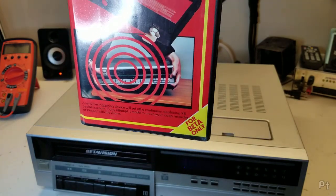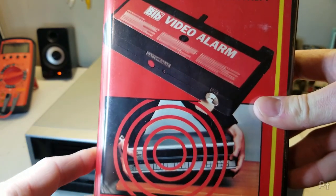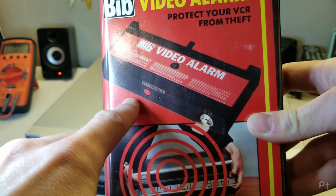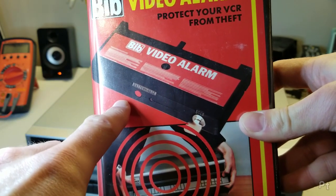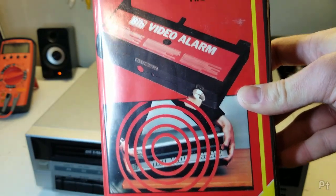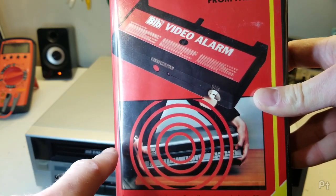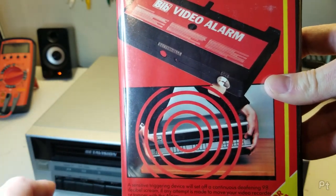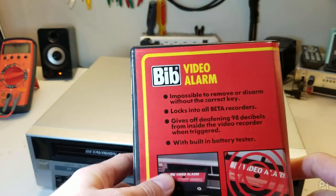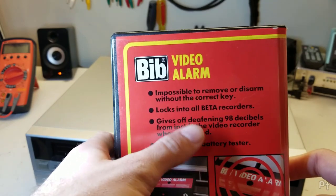This thing is ridiculous — I'm so looking forward to playing with this. It's a cartridge that you put inside your VCR and I believe it is sensitive to movement. You turn the key to turn it on, put the key on your keychain, push this inside. There's probably a countdown time. If anyone jostles your VCR or your cat jumps on top of it, it will go off. Impossible to remove or disarm without the correct key. Locks into all beta recorders.